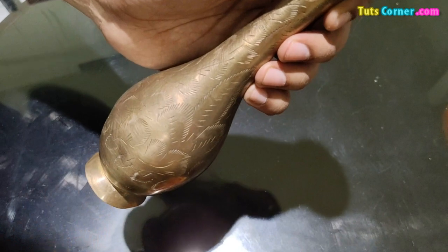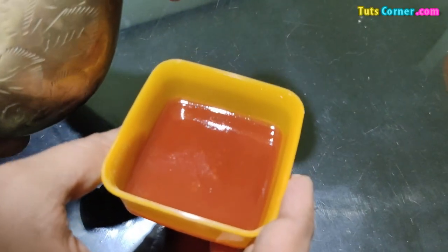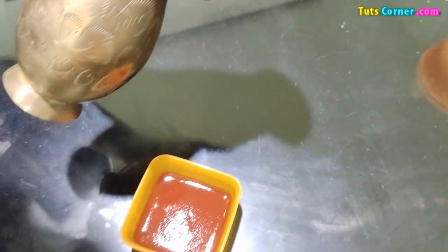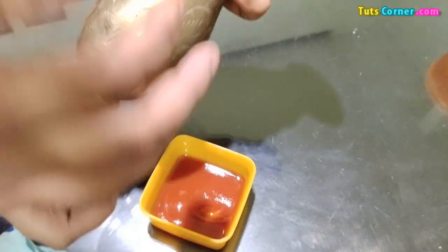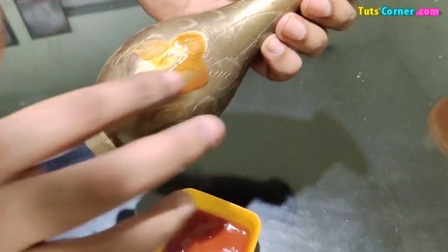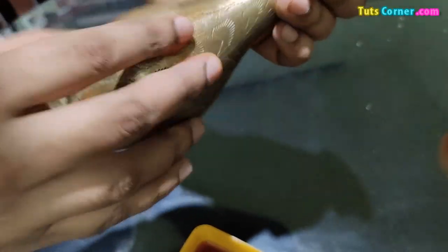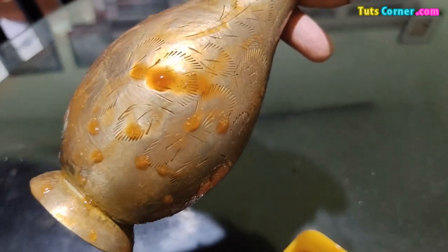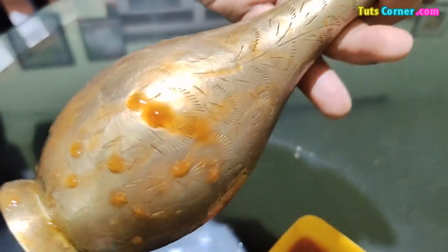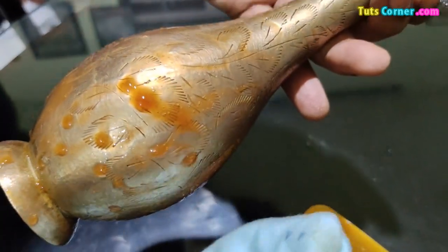In the second method, I am using tomato ketchup to clean the brass flower vase. Apply the tomato ketchup directly on the flower vase and leave it for a few minutes. Then wipe it using a cloth.